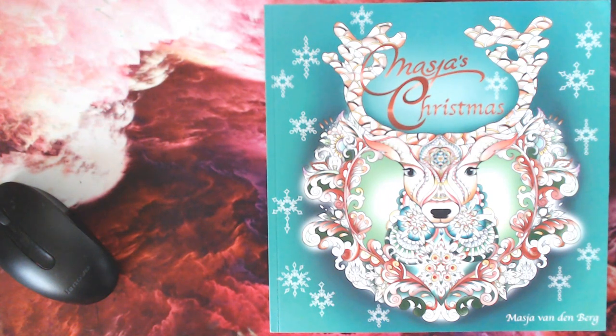Welcome to a very festive edition of Colour with Sean. Today we're going to be doing a very Christmassy review, since we are in that time of year again where you'll be digging out your Christmas colouring books or you may be on the market for a new Christmas colouring book.